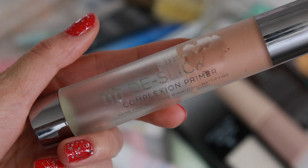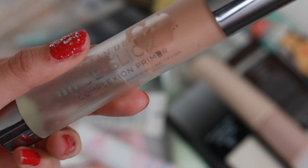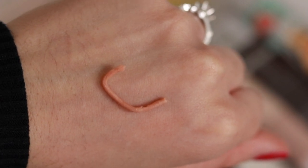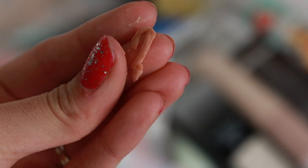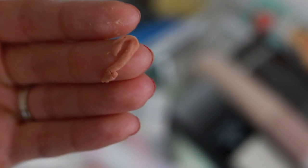The Urban Decay De-Slick Complexion Primer is really good for pore minimizing, oil control, shine control, and mattifying. The only problem is that after I don't use it for a while, it literally spits out a super long stick of dried-up product. If you don't use that primer for a while, the product dries up and comes out super hard — that's literally the amount I'd wear in a day, so that's a ton of wasted product. The average person doesn't have 55 primers like I do, so if someone's not using makeup every day, these primers are not cheap.